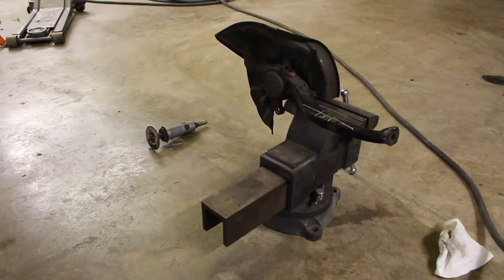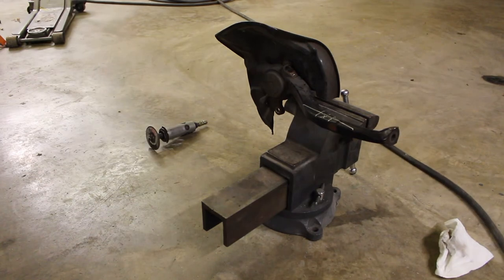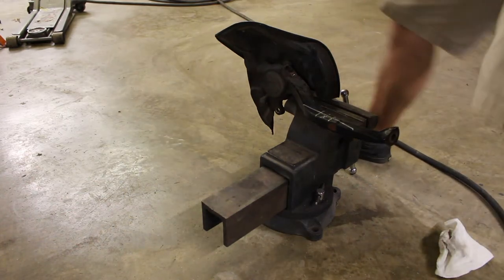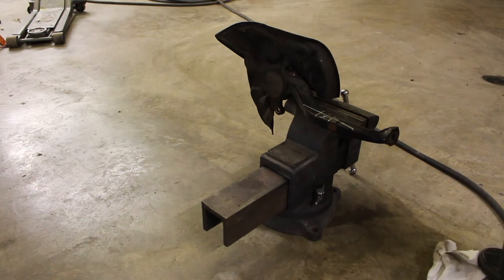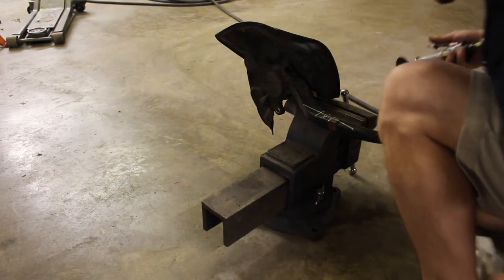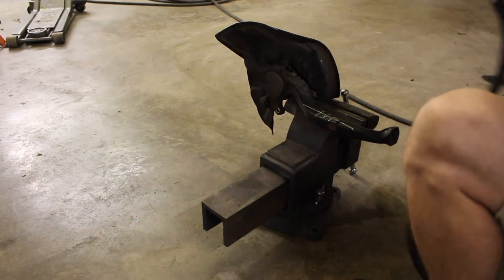Now we have all the lines made. We're going to go ahead and start cutting with our angle grinder and cutoff wheel. Make sure you wear your safety glasses and hearing protection if you have it — this stuff is loud.